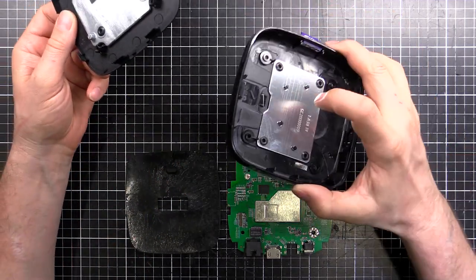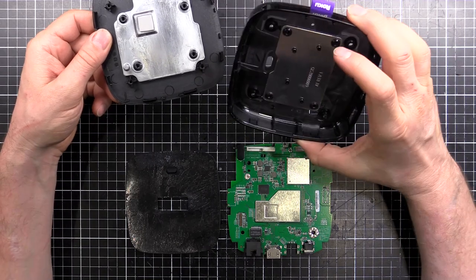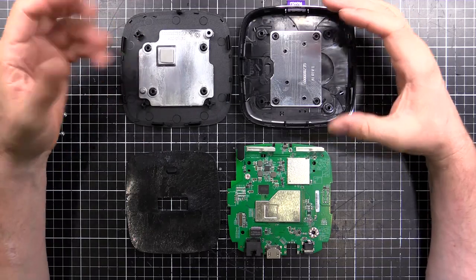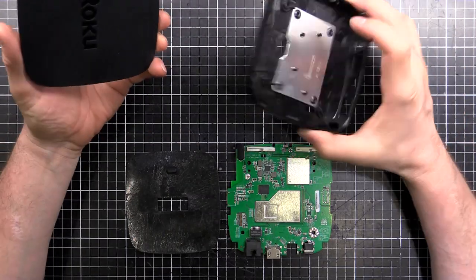There's also a piece of metal at the bottom doing the same sort of job — maybe a bit of shielding, but it's not really earthed to anything, so it's basically just weight. I've seen this done a few times before when you have something small and lightweight — they'll add metal so it feels weighty and expensive.